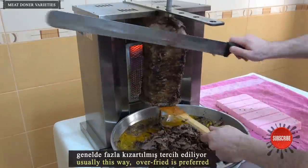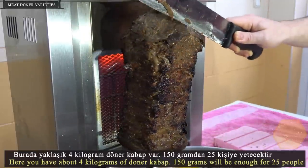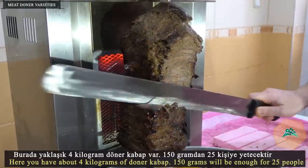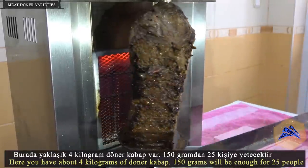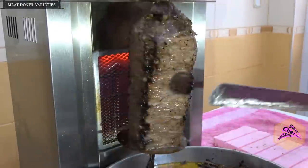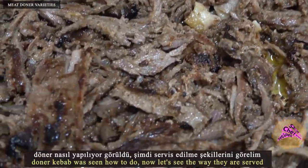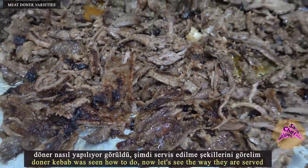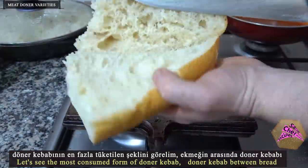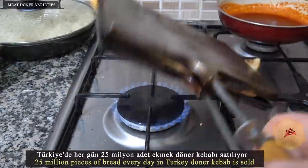Usually this way, over-fried is preferred. Here you have about four kilograms of doner kebab. 150 grams will be enough for 25 people. Doner kebab was seen how to do, now let's see the way they are served. Let's see the most consumed form of doner kebab — doner kebab between bread. 25 million pieces of bread with doner kebab are sold every day in Turkey.